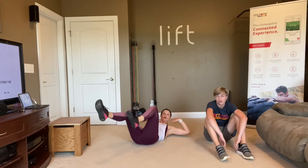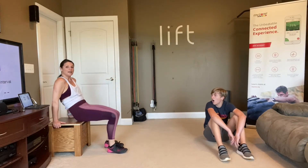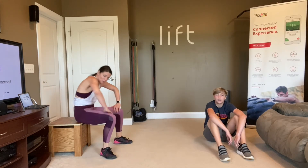Next move: bicycle crunch. So opposite elbow to opposite knee, just like this. If you need to do this on a chair, you totally can — lean back and you bicycle those legs out just like this, just do a little twist. Use your hands behind you to support yourself.